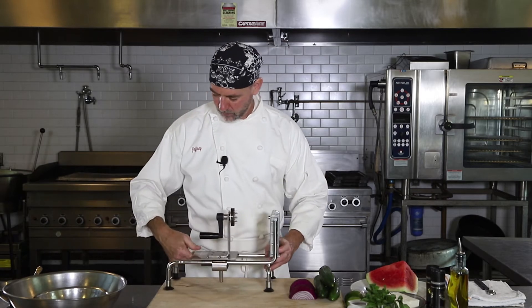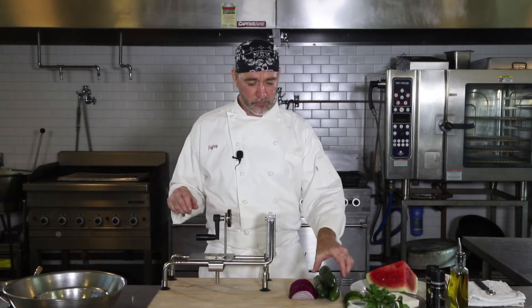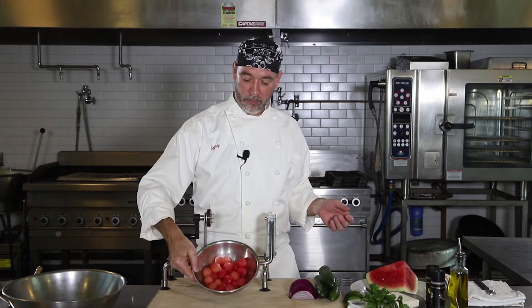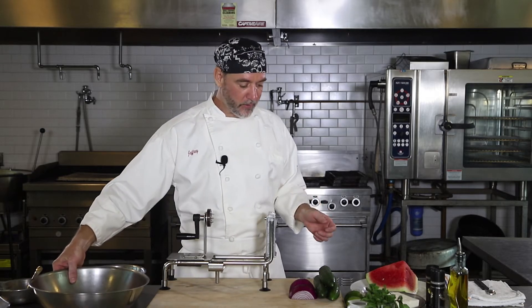Take the cucumbers and cut them any way you want — you can dice them or slice them. I'm going to take the chance to play when you can, so I've got one of my little toys here — a little spiral cutter. It'll do noodles and vegetables and everything else. When we do the watermelon, we're going to do the little melon balls of that too.